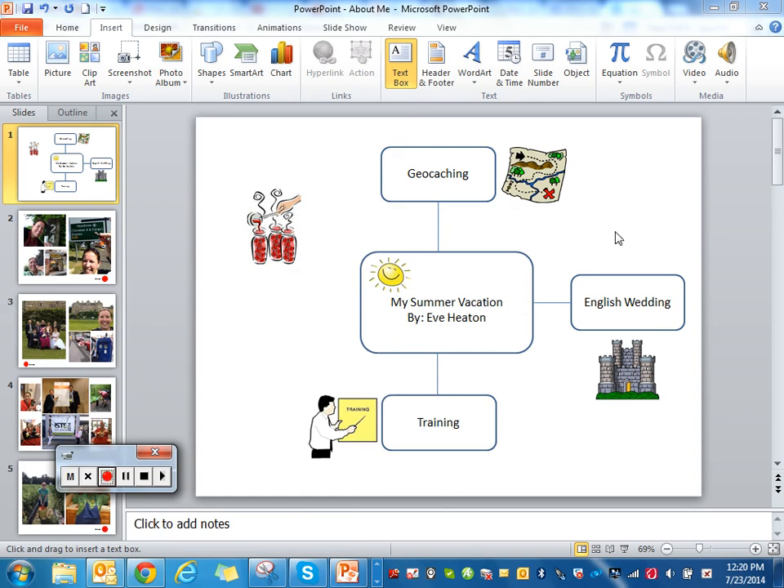Hi, this is Eve Heaton with Science Notebooking at Blogspot.com. I'm here today to show you how you can make a cute back-to-school presentation for students about your summer vacation.